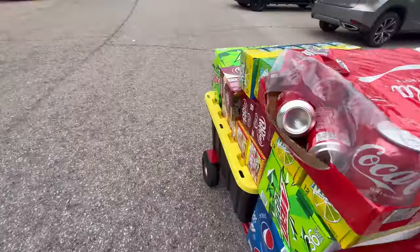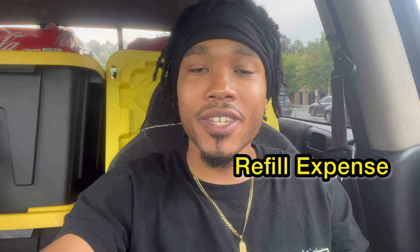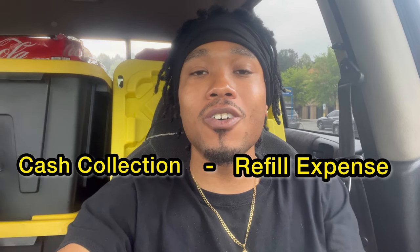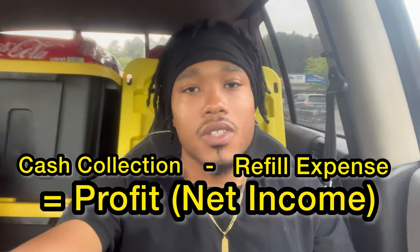I've got three totes for three of my machines, and for the sodas I'm just going to have those stacked on the hand truck — simple enough. In this video we're trying something new. I've been getting a lot of comments asking me to go into more detail about my expenses on my refill so you can see my profit. I'm going to tell you exactly what I'm putting into each machine for the refill, which is my expense, so on the next video when I collect the money we can subtract that expense from the total and get our net income.